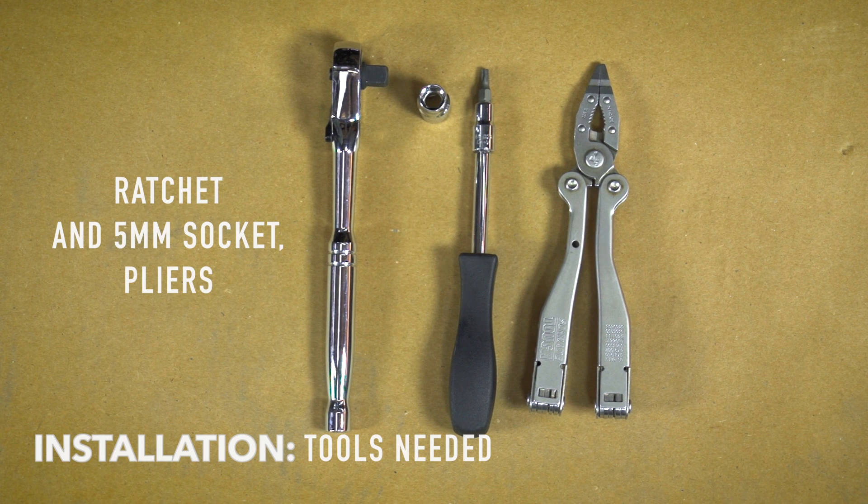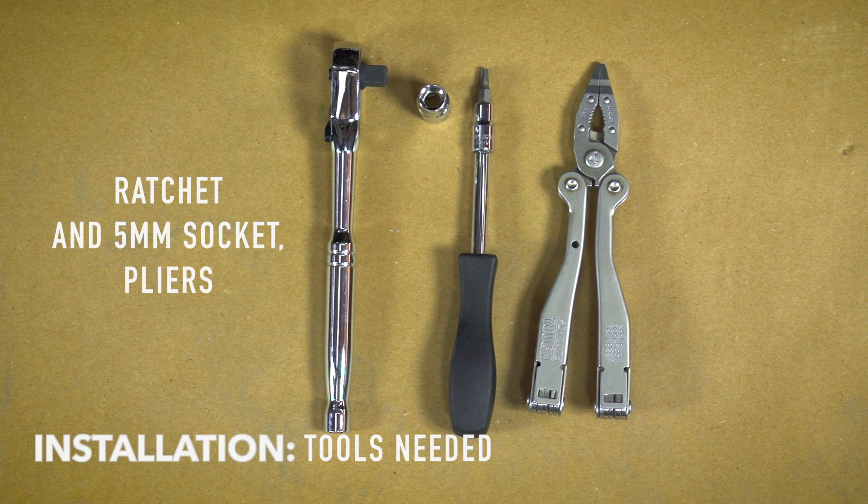This quick and simple install will require a ratchet and a 5mm socket to install our connector. Additional tools may be needed to remove the existing OEM connector.